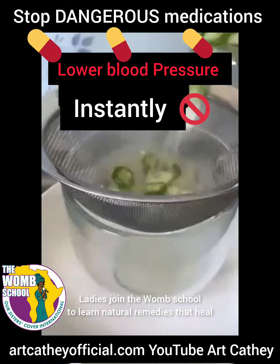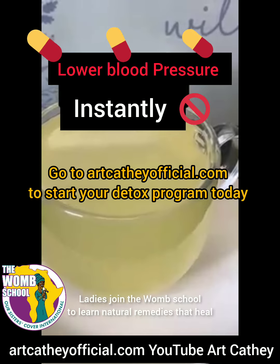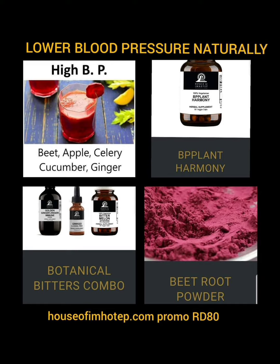So after that's done boiling, you're going to strain it into a regular tea cup and drink it. Save your money, heal yourself naturally, and also go to houseofimotep.com if you want more blood pressure herbs.